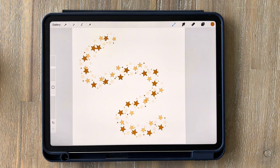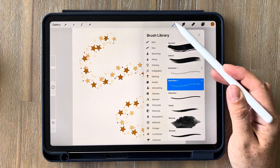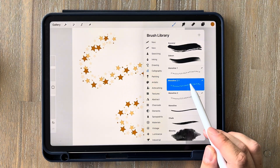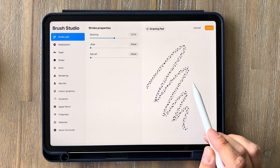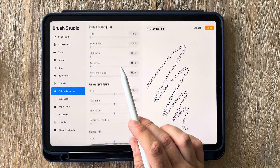Another cool thing you can do is have it change color based on how much pressure you put on the pencil. Go into your brushes, swipe left on your new brush and click duplicate — just so we don't make any changes to the original. Tap on it and go into your color dynamics and scroll down until you get to color pressure.